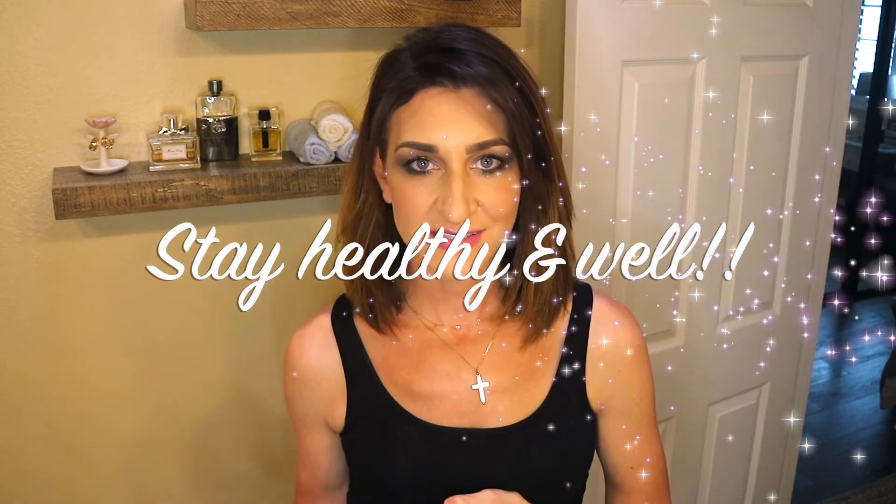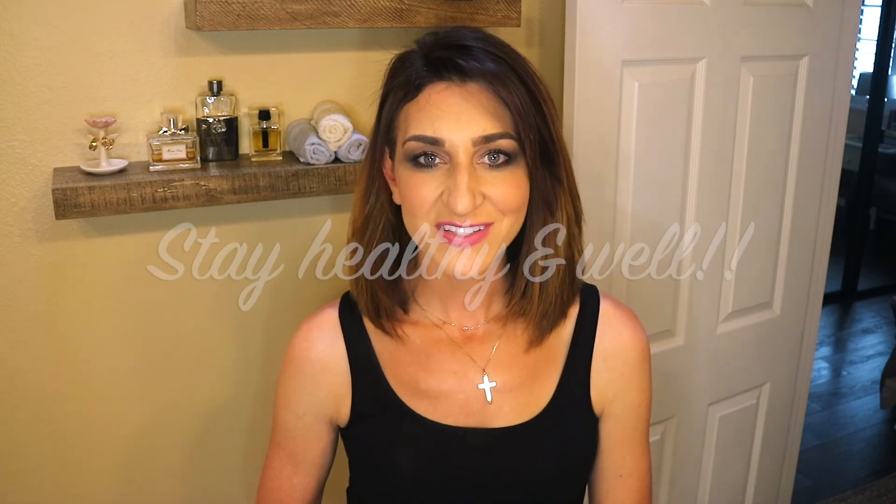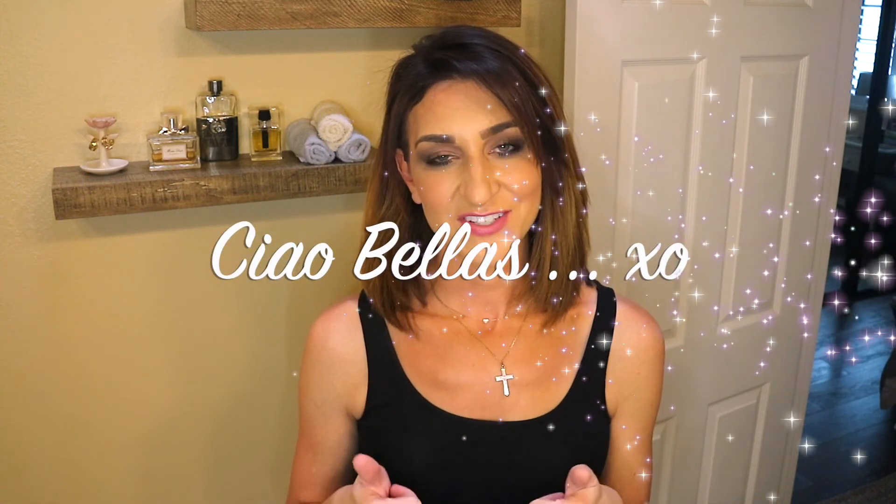Obviously you guys can see how super easy that was to do — so affordable. We have no idea how much longer we are going to be staying inside, so I totally encourage you guys to go out and get a box. Actually, I ordered this on Amazon — it was less than $7 and so easy. Hopefully you guys enjoyed this video. Give it a thumbs up and don't forget to subscribe.